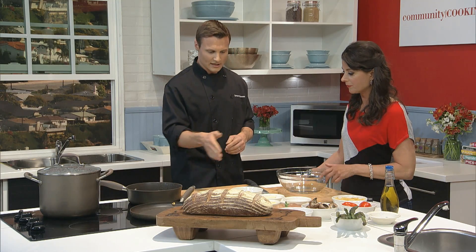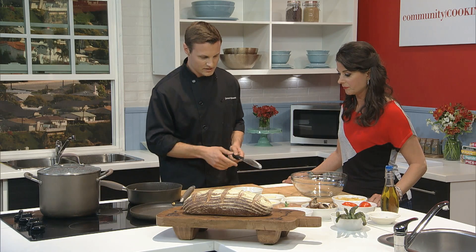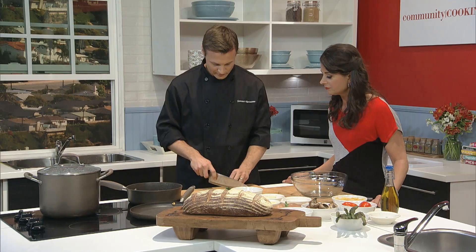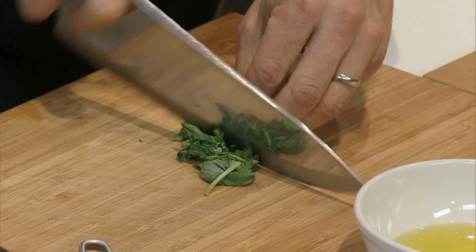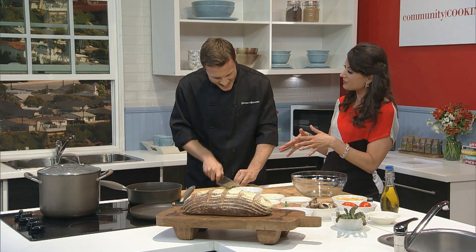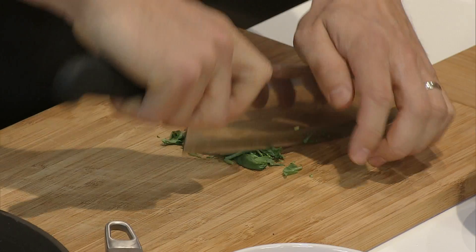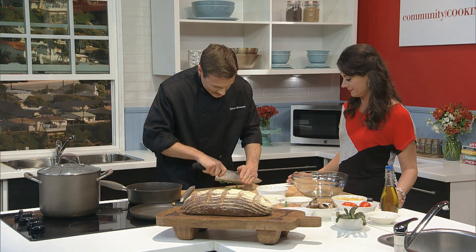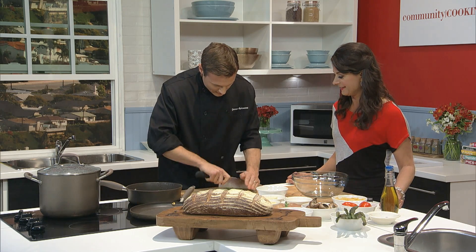So what should we get started with? I'd like to start with the bruschetta. First, we're going to mince up the basil. We want to mince up the basil first, because if we cut up our tomatoes first, they make the cutting board all wet and it's not easy to mince up the other ingredients. And can I just say, that is one chef's knife — it's big. We like our knives big.